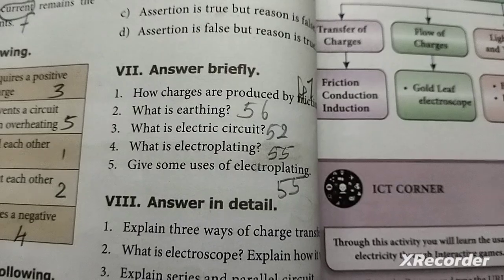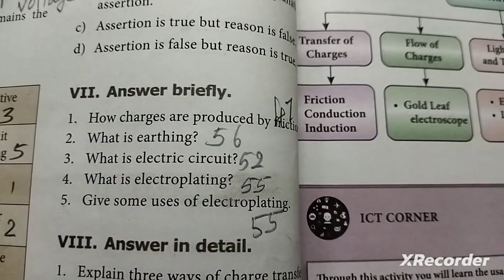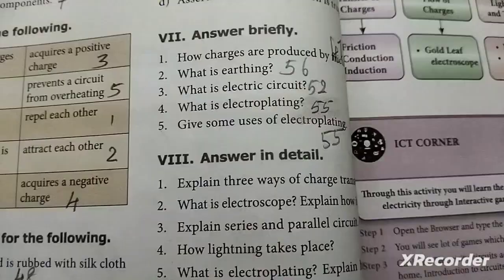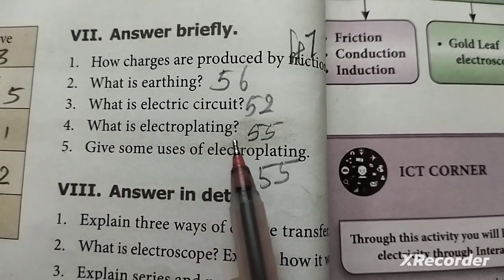Second question: What is the electric circuit? Answer on page 56. Third question: What is electroplating? Answer on page 55.